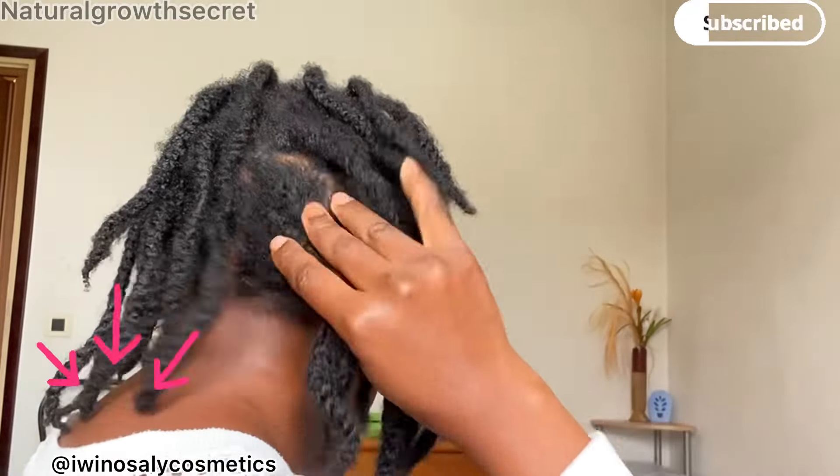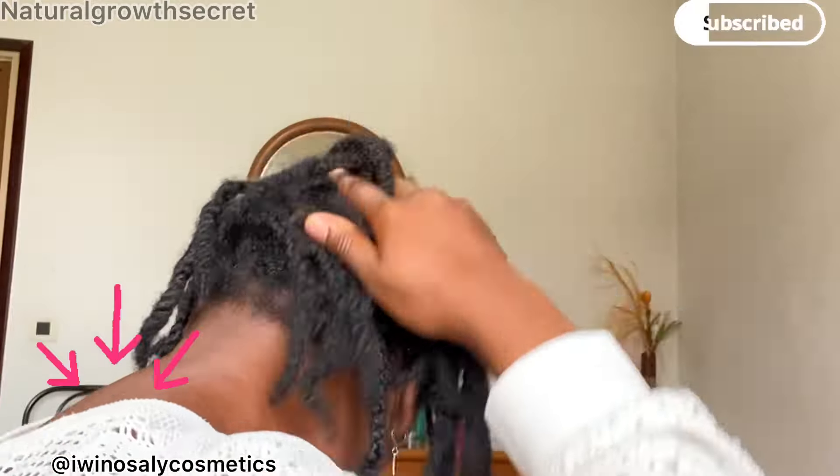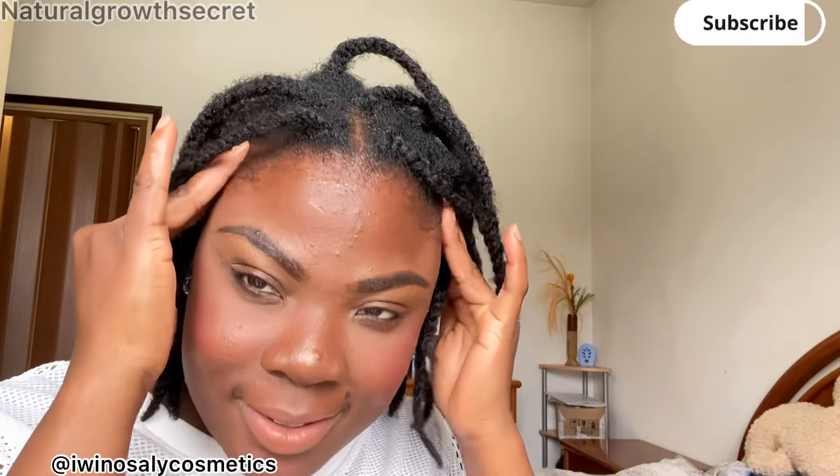It will heal your scalp and take your hair faster into the growing phase. Your hair will not stop growing when you nourish it with these two products — the healing nourishing hair balm and the healing oil. I hope you guys enjoy this video and find it helpful. Please like, share, and subscribe to my channel. I hope you make your own living conditioner and find it helpful — it is absolutely very nourishing and softening for your hair. Thank you, God bless you all, stay safe and stay blessed!